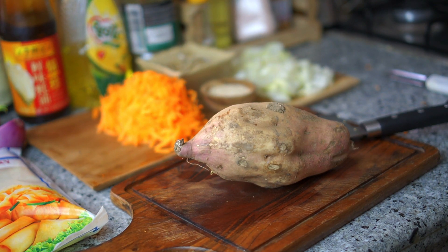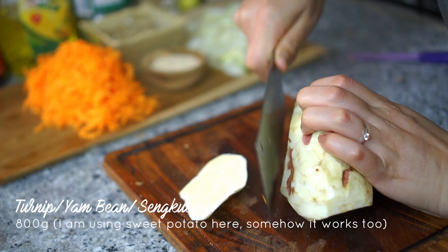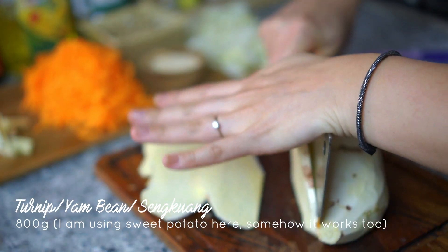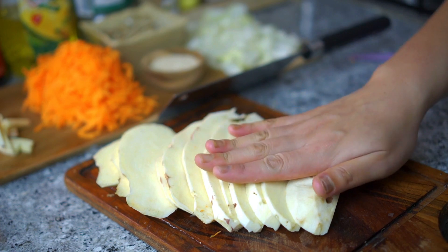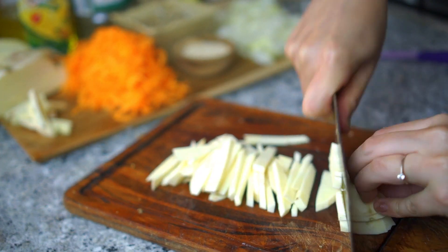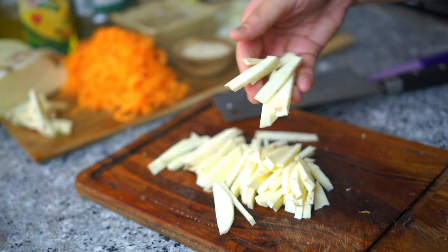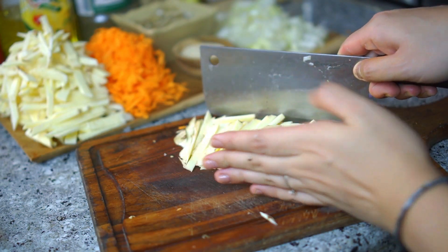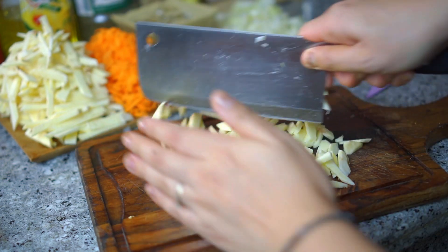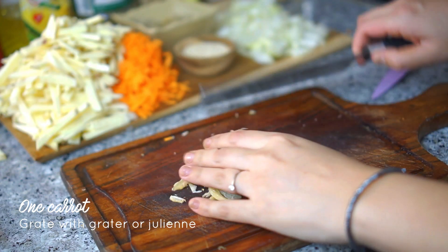First things first — can you guys pretend this is turnip, yambin, or commonly known as sengkuang? I mistakenly bought some kind of sweet potato and there's no turning back because I've promised my friend I will make popiah goreng for them. So what we're going to do is cut it into sticks like skinny french fries, so it won't be too wet after cooking. I've cut it a bit too long so I'll just half it, then put it aside. I also grated one carrot and set it aside.